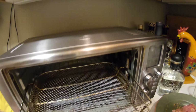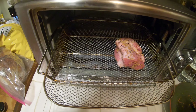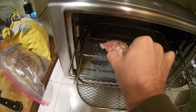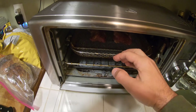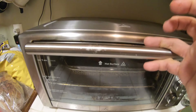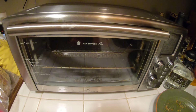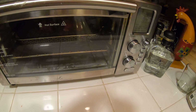Then we're just going to take our basket out and we're going to set our tenderloins right in there, just like that. Stick them back in there, close up our door, and then we're going to set our timer. It's that simple.